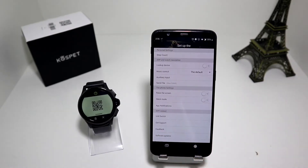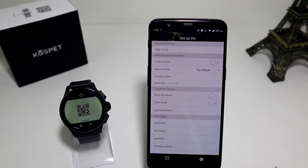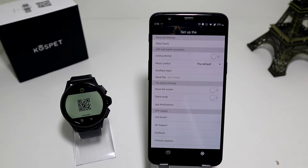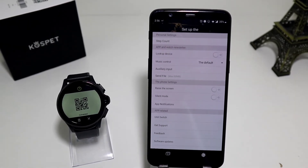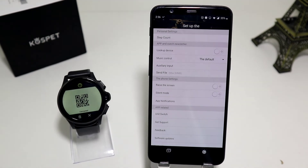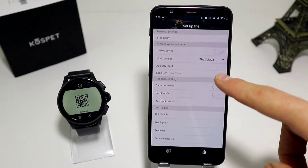Let's go back to the second page. Now we have setup. In the personal settings, as you can see, we have the step count. We have app and watch notifications, lockup device, music control, auxiliary input and send files.